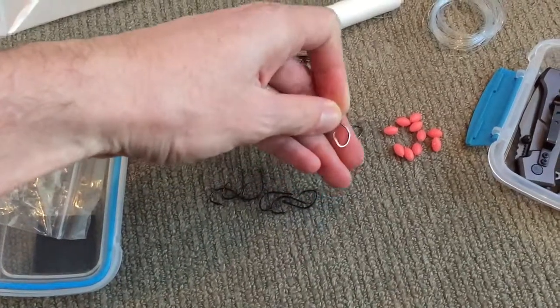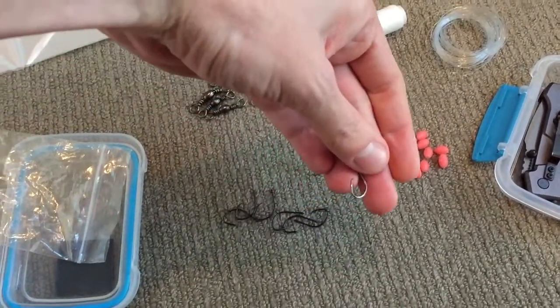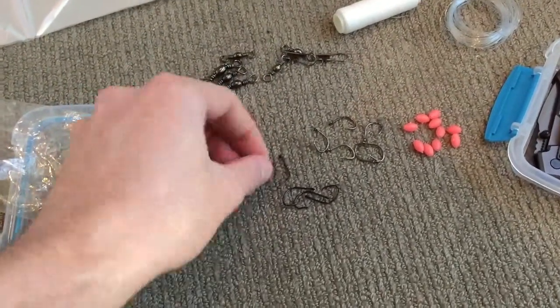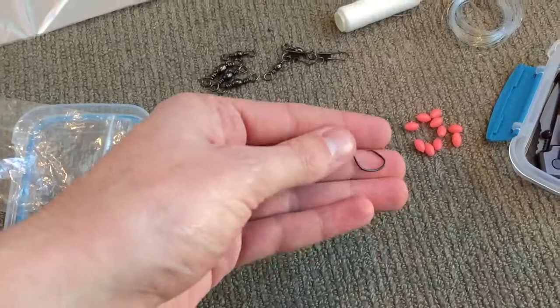These are called Tairiki hooks — they are circle recurve hooks, so you can put them out and just leave them out. The one-aughts are Black Magic one-aught recurve.